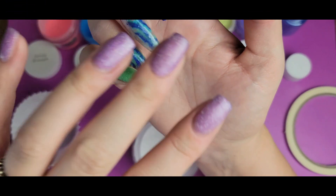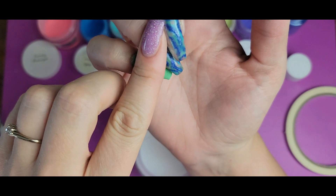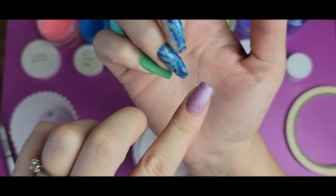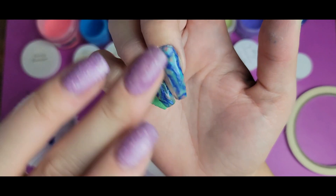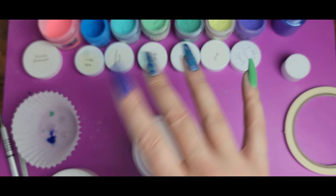Next I'm going to do a couple dips of clear over both of these, being careful not to get the dip base past the tape line. I'm painting it just on the abalone section and doing a couple layers of clear over here before filling in the rest of the color block.